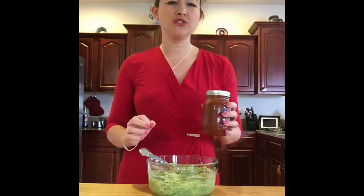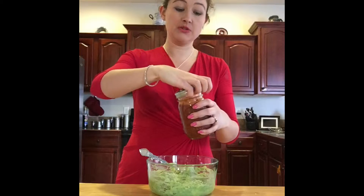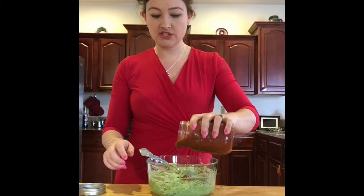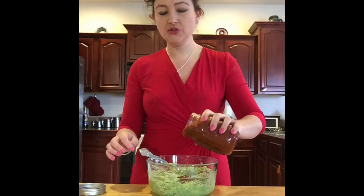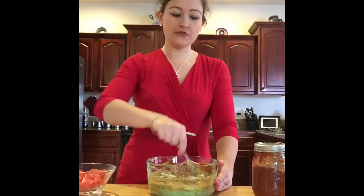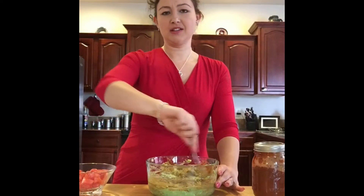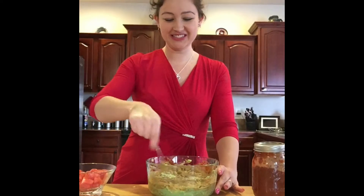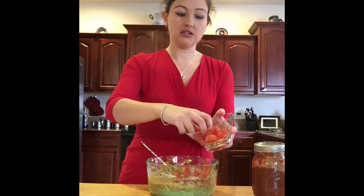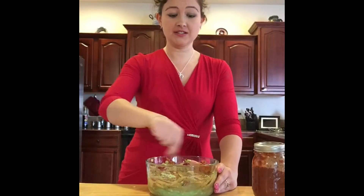For the next ingredient you'll want salsa. I normally use chunky salsa, but I'm using my canned salsa today since I didn't have any chunky on hand. Because it's not chunky, I'm also adding some tomatoes. Use about one-fourth cup of salsa, and add about one small tomato unless you have chunky salsa or just like extra tomatoes.